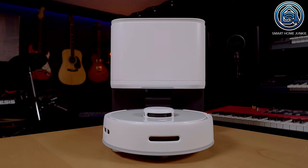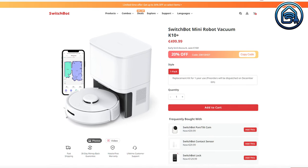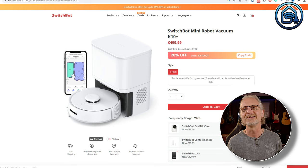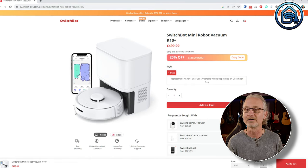The SwitchBot K10 Plus supports Alexa, Google Home, Siri, SmartThings, and IFTTT, and you do not need a separate hub for this. Unfortunately, it cannot be controlled by Home Assistant yet, but I hope that will be possible in the future, just like with the Roborock vacuum cleaners. The regular price is $499.99 / €499.99 / £499.99, but I've added discount links in the description bringing it to $399.99, valid until the 27th of November 2023.